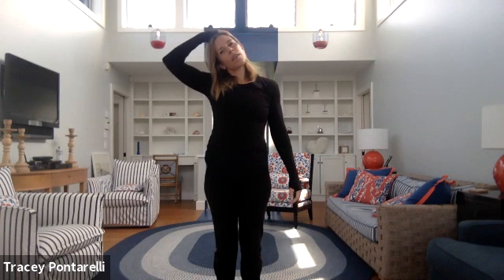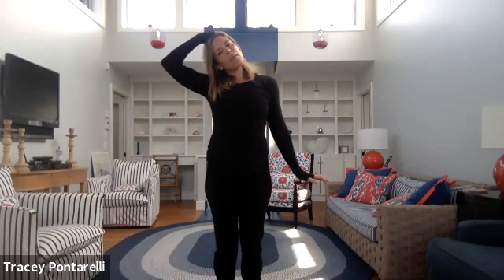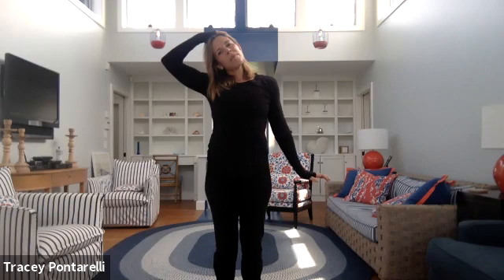Take it back up, little shake out. Other side — hand comes to the outside of the head, gentle stretch right here, opposite hand flexes. Take an inhale and exhale. Welcome, I see some more names popping in — good to see you guys, happy Sunday! Inhale and exhale.